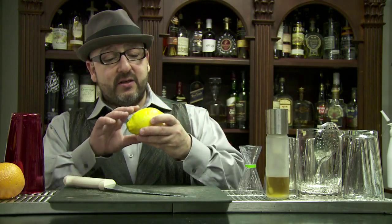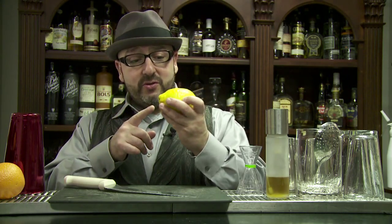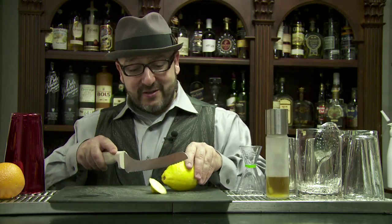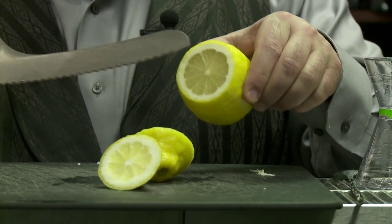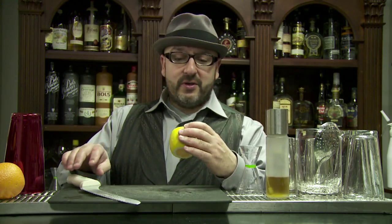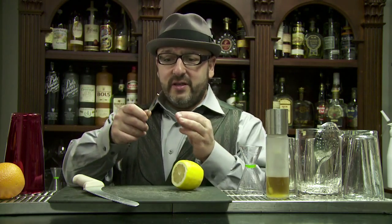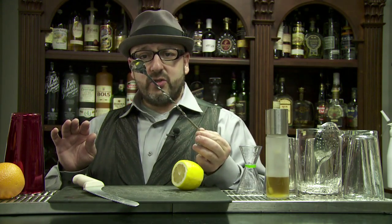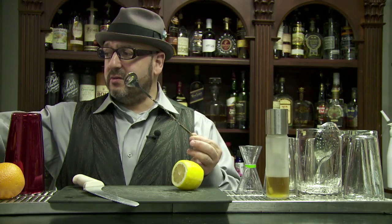You start with a lemon. Lots of times lemons have protrusions off the sides, so I'm going to cut those right off and make sure a good amount of the meat is showing. Now we're going to take a very inexpensive old-world style stir spoon — not one of these fancy new mixology era stir spoons, a very old dive bar stir spoon.